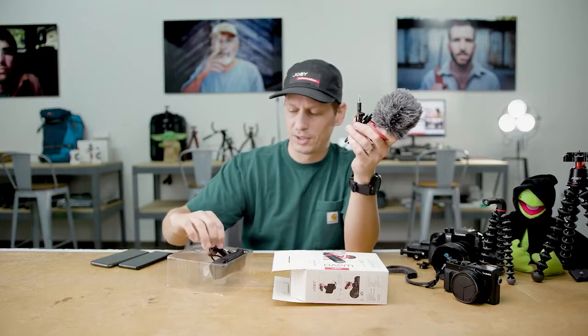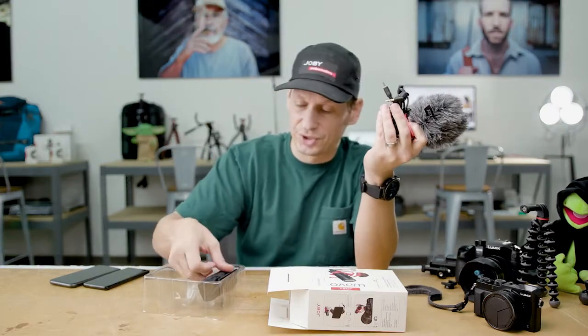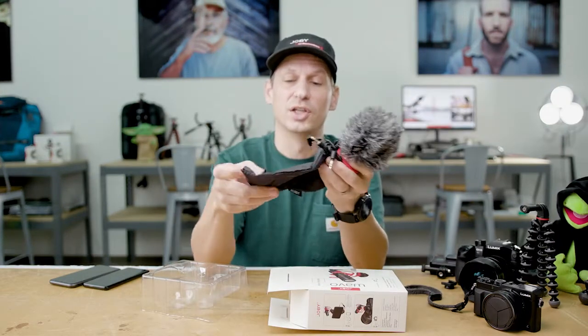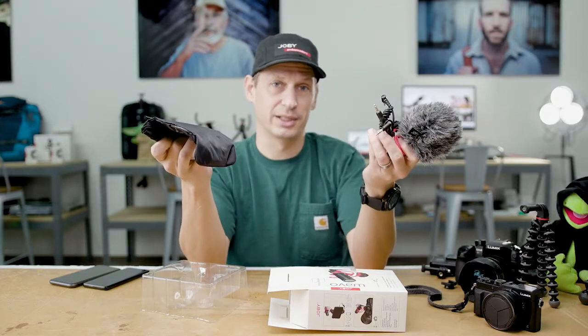And for your camera there's the standard TRS 3.5mm jack. Just to finish off the package, you do get a small bag so you can transport your Wevo Mobile in your camera bag.